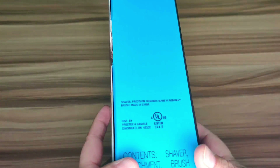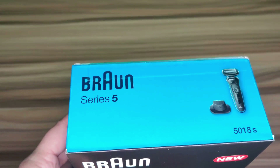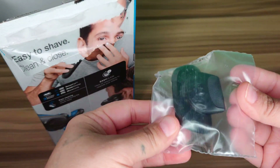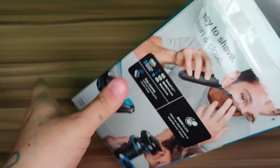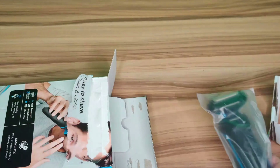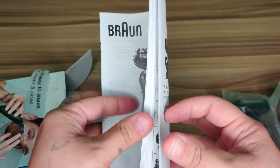It's easy to clean and a hundred percent waterproof. You can see this is the Series 5. It does come with a beard attachment — right here we have the beard attachment, and then inside the box you have the actual electric razor. You also have the owner's manual, which shows you how to put your beard attachment in.